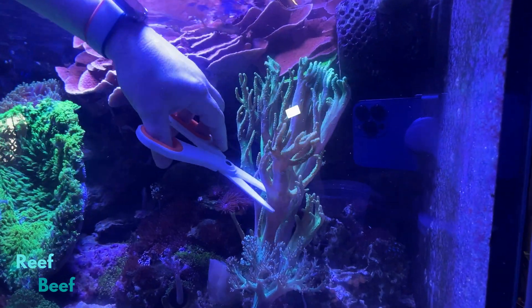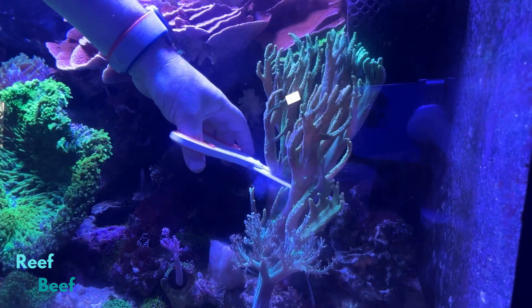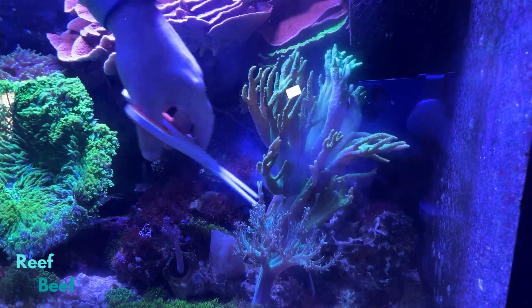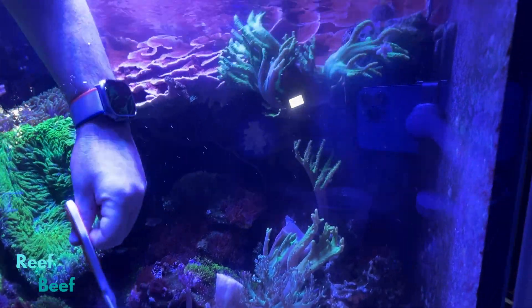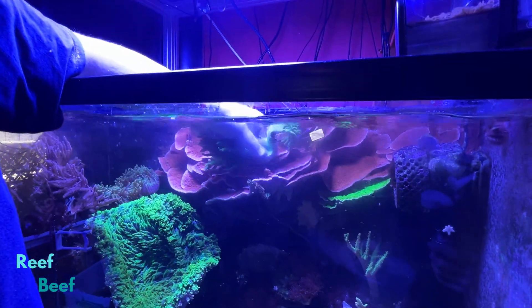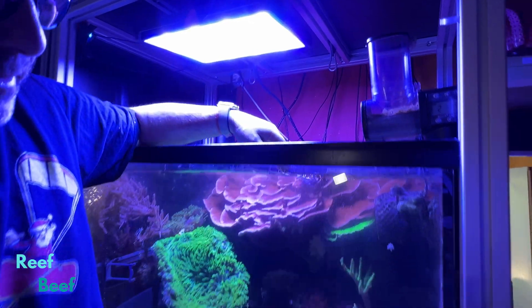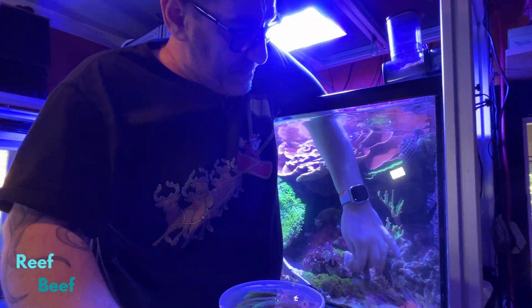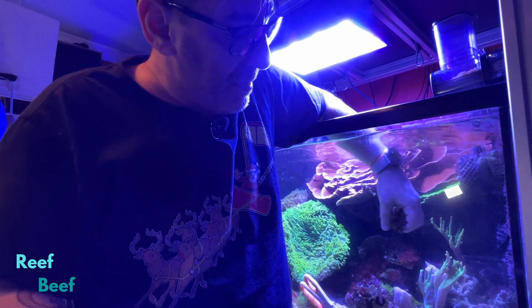Now let's see what this one looks like. I don't want to leave a long piece, but we're going to cut this one a little bit higher. Catch it. And that's really it. This piece is just going to be thrown away, as is this one.